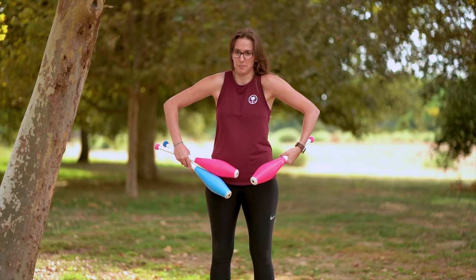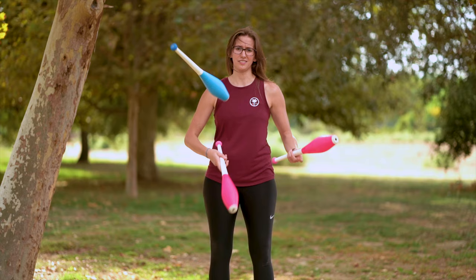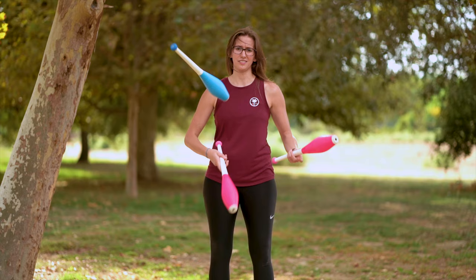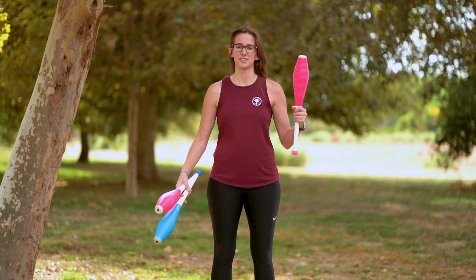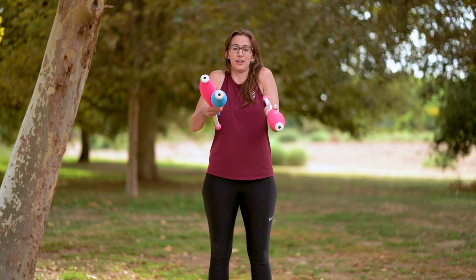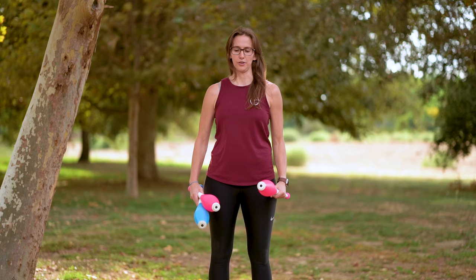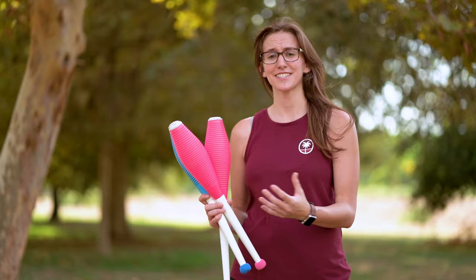Another thing I see, even among some really good club jugglers, is bowed arms — elbows sticking out. Remember to keep your elbows in towards your body when you're juggling. Don't let your elbows come out; bring them in. The last common mistake is bringing your hands up too high, just like with three balls. Keep your hands down by your hips, not up by your chest. Don't hunch up your shoulders. Bring your arms down by your hips and juggle down there.